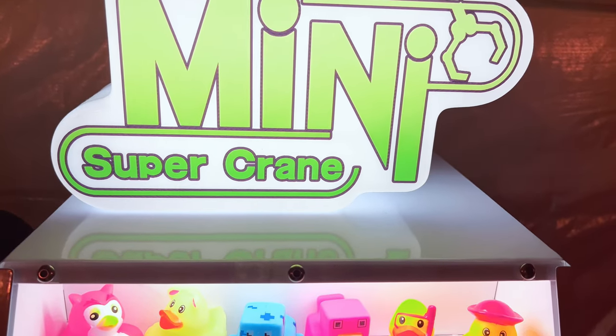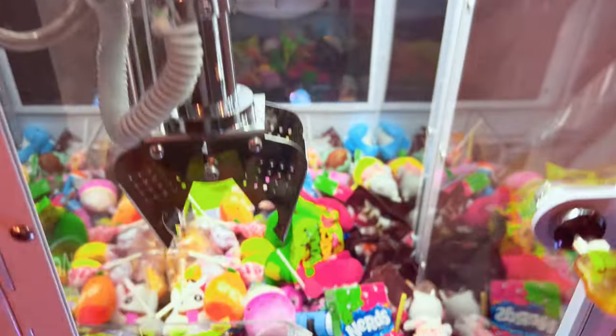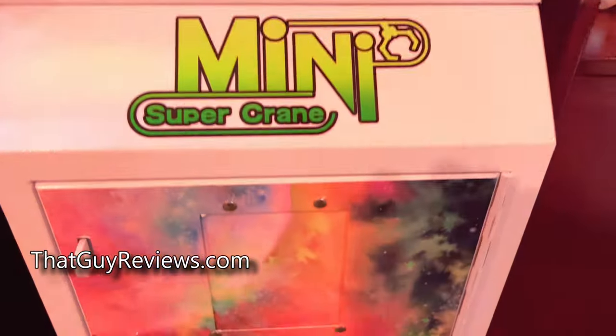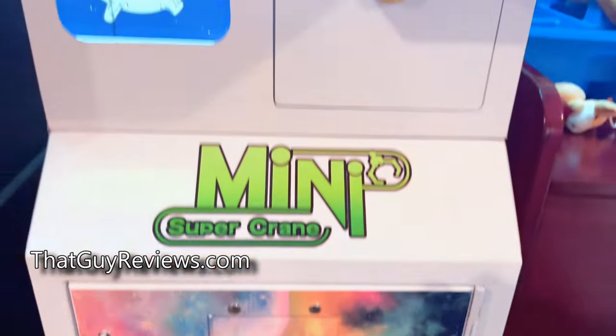I'm going to do a quick review on this mini super crane claw machine that we picked up from candymachines.com. Make sure that you use the link in the video description if you guys are looking to purchase something from there — a very solid distributor.